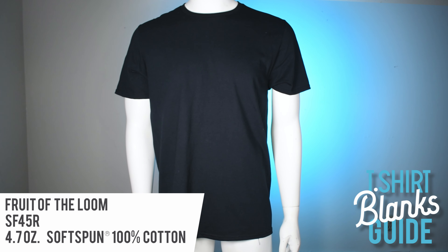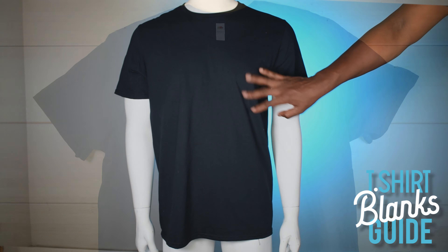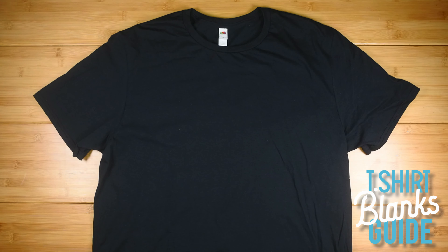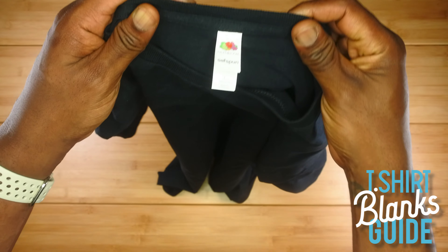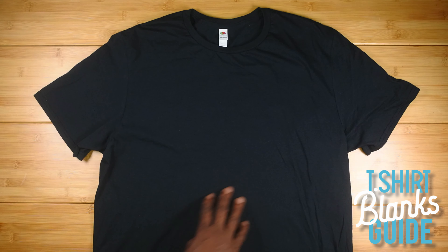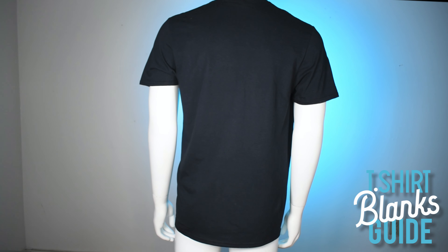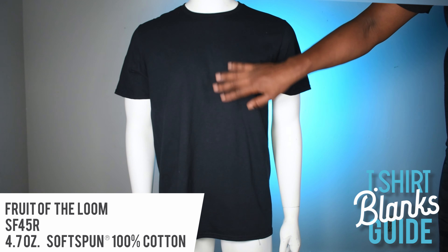Here we are with Fruit of the Loom — this one kind of surprised me. I thought it was going to be really bad, but it wasn't. The fabric has a nice feel — not the best, not the worst. It's a light t-shirt that gets the job done if you want to throw a screen print on it. It has the rip-away tag, a decent fit, and felt good. Pleasantly surprised. This is it from the back. The price was $3.49 — might be cheaper buying directly from Fruit of the Loom.